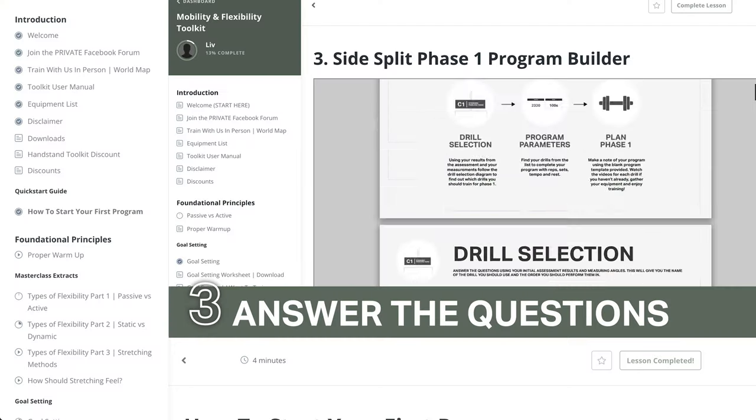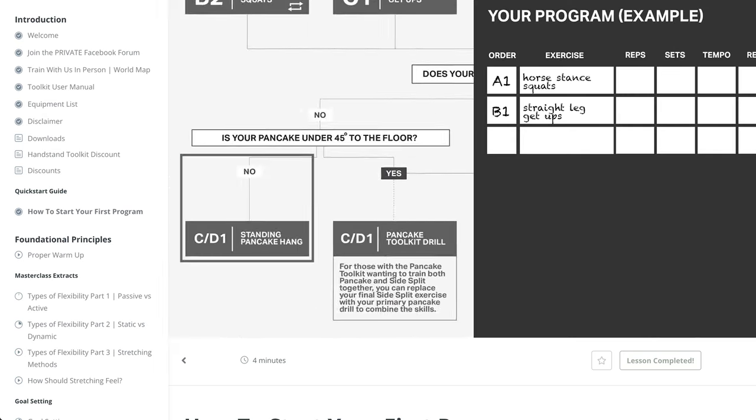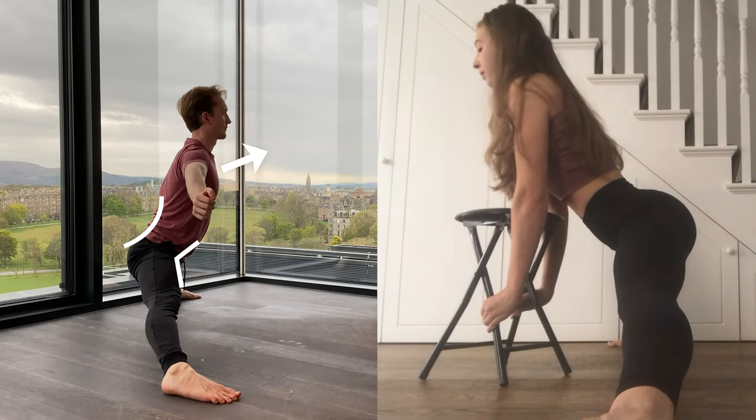I really like how you choose your program — when you go through the toolkit you do a whole assessment. You do a specific set of stretches, you film yourself, you watch them back, and use those as a way to figure out what specifically you need to work on.